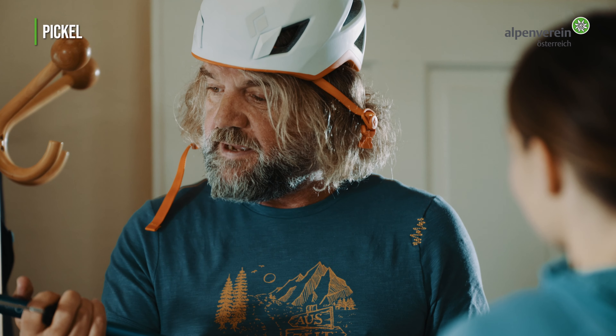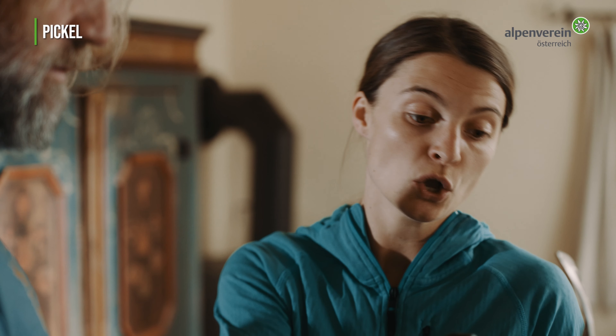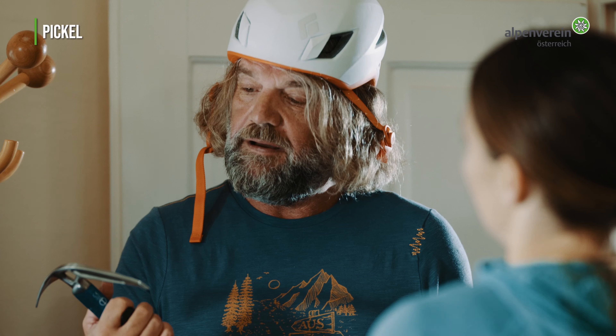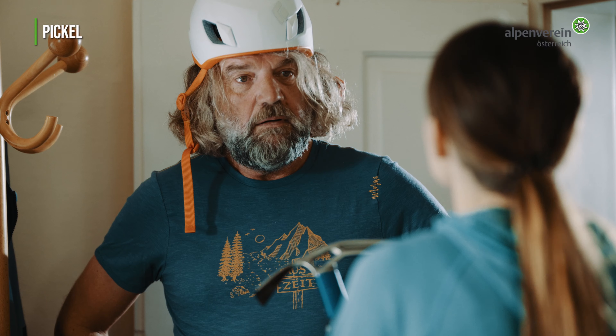Der ist aber brutal leicht. Das Material ist Alu, oder? Die Haue ist aus Stahl und leicht gebogen. Es gibt auch welche mit Aluhauen, die gehen aber ziemlich schnell kaputt. Der Griff ist komplett Aluminium, und mit der Schaufel kann man Schnee und loses Eis wegrauben, um zum Beispiel Eisschrauben zu setzen.